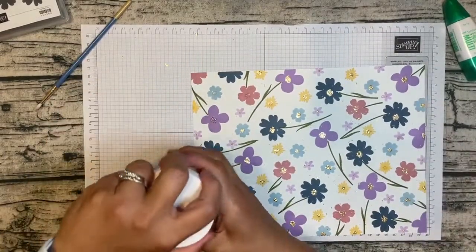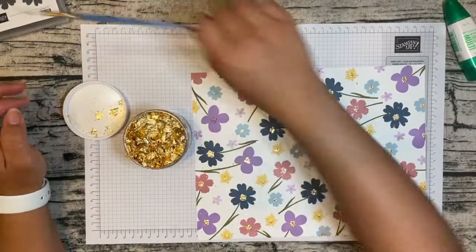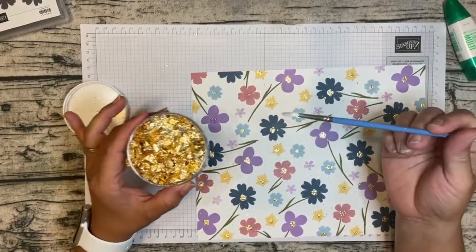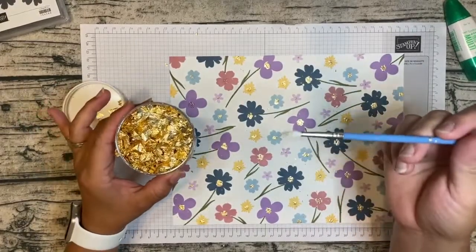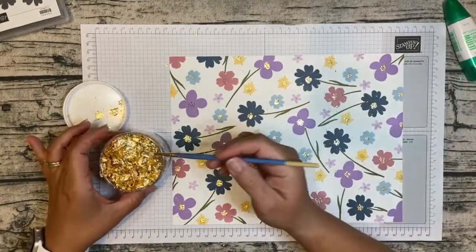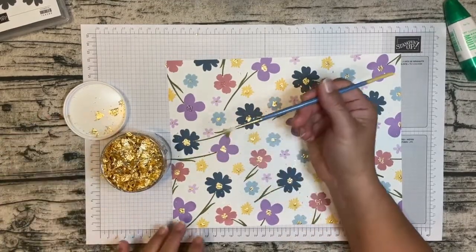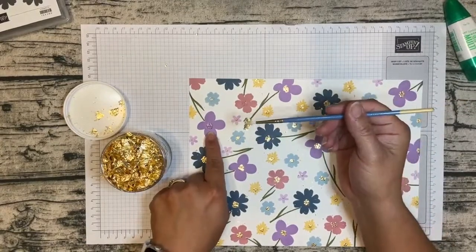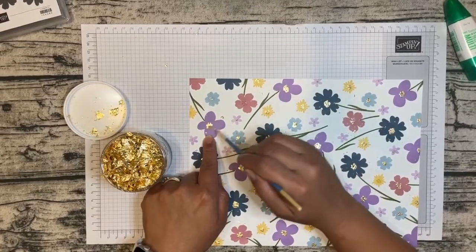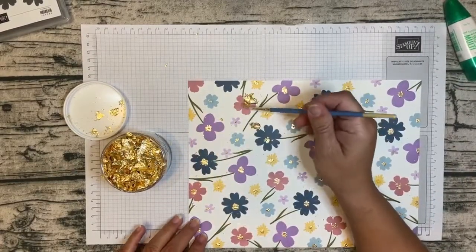Then I applied my leafing with a brush. It's very light and fluffy, and the best way to work with it is to use a brush — I'm just using a regular paint brush. I grab a little bit of that leafing with my brush, and since I already have some dabs of glue on the flower, I just stick it on there and rub it with my brush. That's all there is to it.